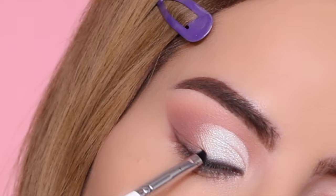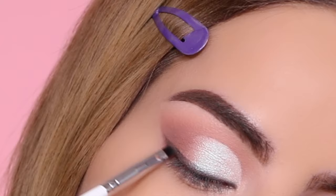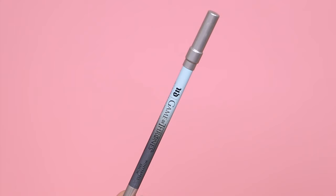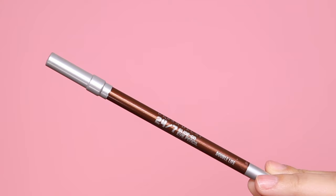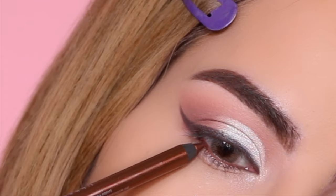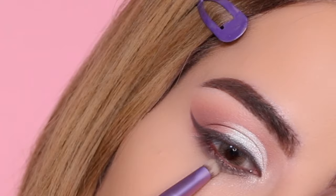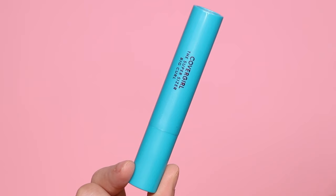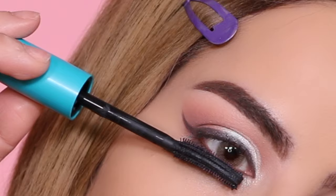Next I'm taking this Urban Decay Game of Thrones special edition pencil and applying it to the inner corner. Moving on to the waterline, I'm taking the Urban Decay pencil in shade Double Life and applying it right into the waterline. For the lower lash line, I'm coming back in with the dark brown shimmer, using the brush that came with the Urban Decay Ultraviolet palette and blending it out.